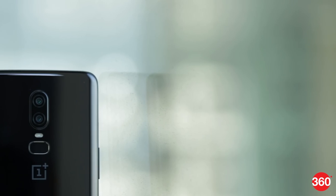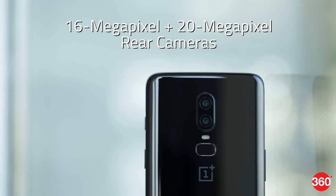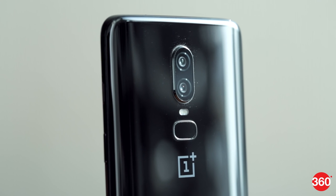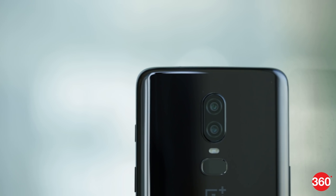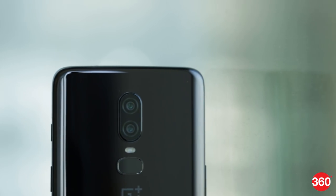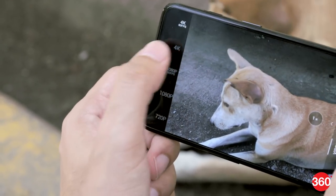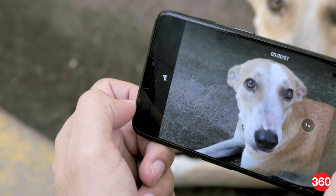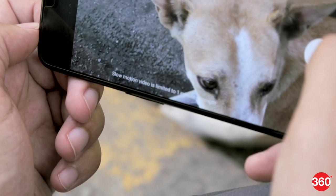The OnePlus 6 is extremely responsive with day-to-day tasks, but with this kind of usage, honestly, you won't be able to tell much difference between this phone and its predecessor. The 16MP primary rear camera now features optical and electronic image stabilization, and a 19% larger sensor for better light sensitivity. The secondary 20MP camera helps with depth effects in portrait mode and low-light photography. Video capture goes up to 4K at 60fps, but you can only record for 5 minutes in this mode. 30fps 4K clips are limited to 10 minutes, and there's also a new 480fps Super Slow Motion mode at 720p.